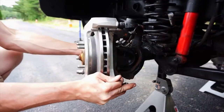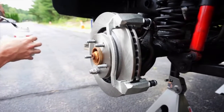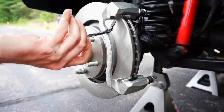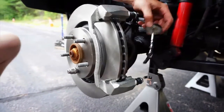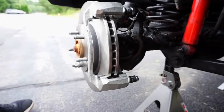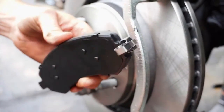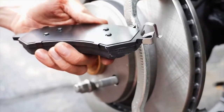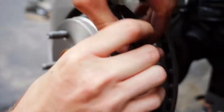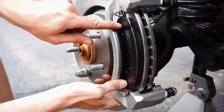Straighten the steering and place some brake grease on the pad contact points on the caliper brackets. Be careful not to get any grease on the rotor. Install two of the included brake pad springs onto each pad. Install the pads so the springs sit in the bracket with the ear of the springs contacting the edge of the bracket. The pads should spring away from the rotor once installed.